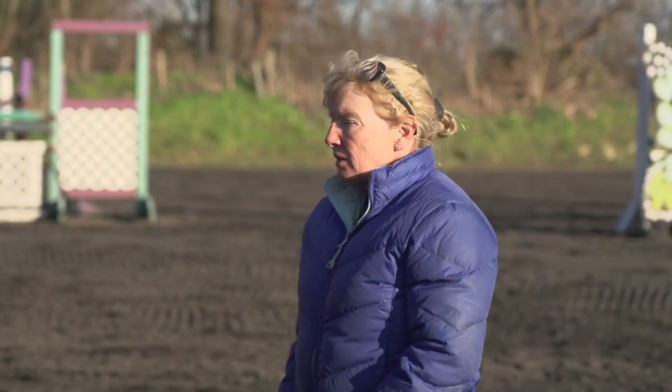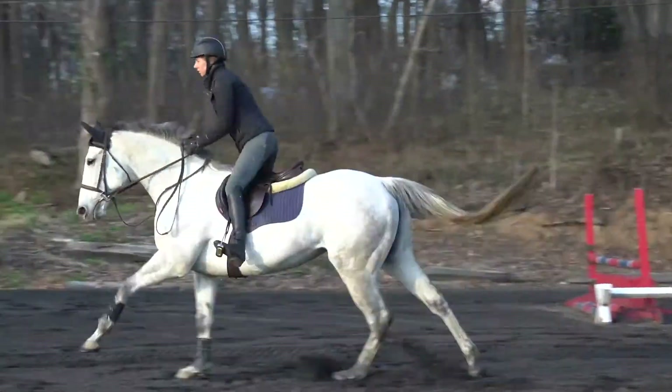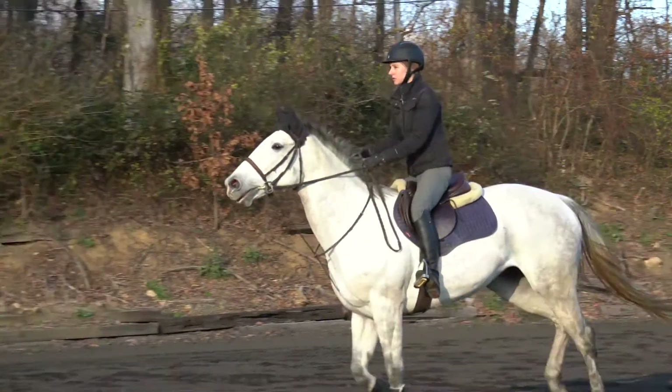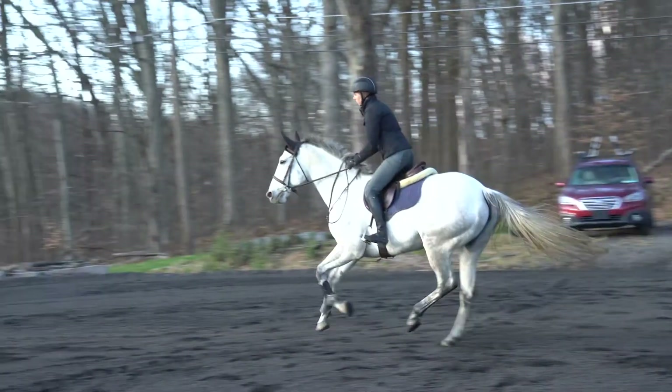Now we're going to watch our riders head to the first element of the course. The first fence is a single fence set up so they could come off either lead. Our first rider is going to come off the left lead canter — it is going slightly downhill and towards the barn, so see how the horses react to that. That was lovely rhythm, a nice straight line, and she landed on the lead coming into the turn.